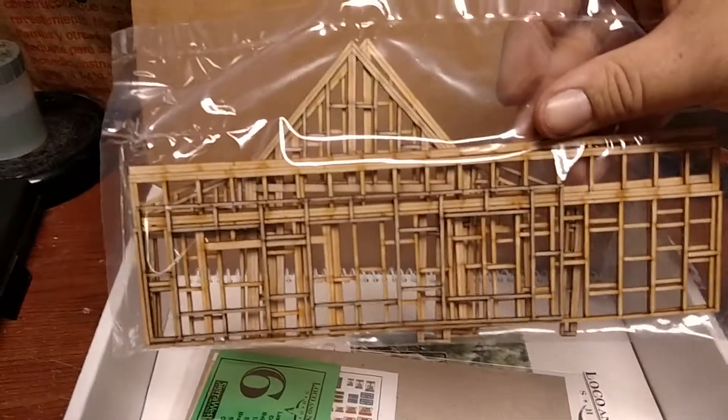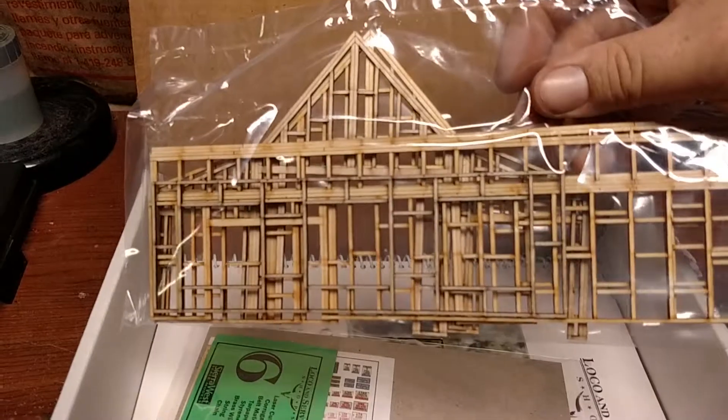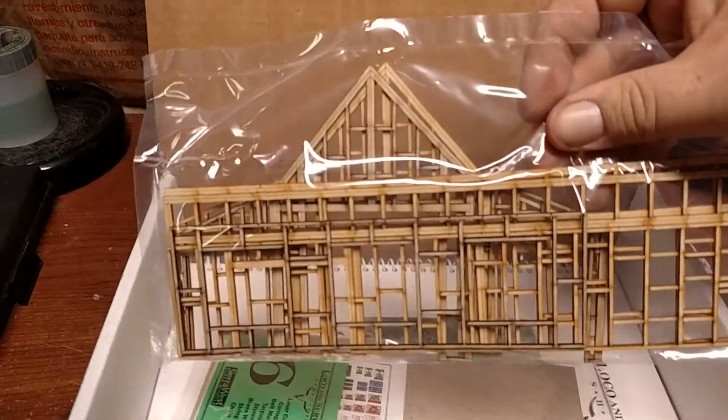Very useful to see what it is. So there are several bags of strip wood here. And here are the beautifully laser-cut interior walls and bracing — here you see several of them stacked together.